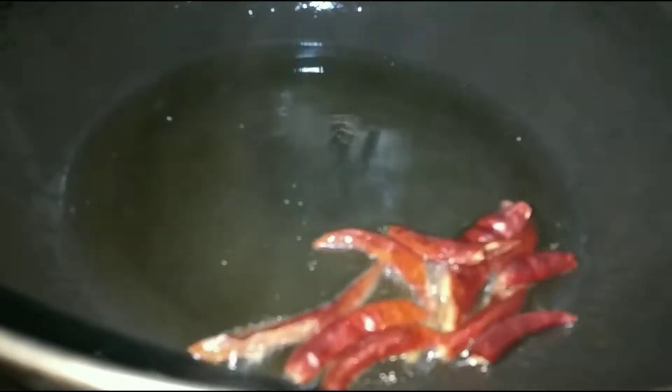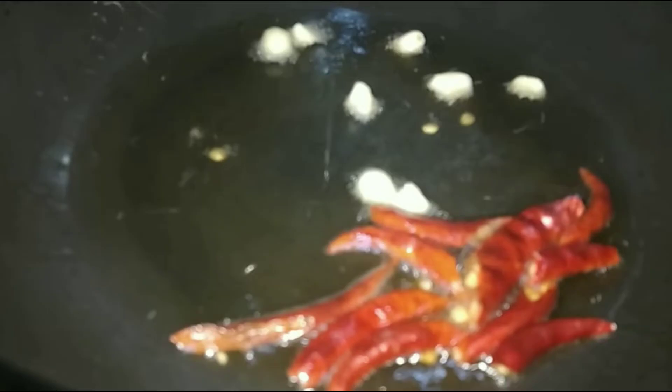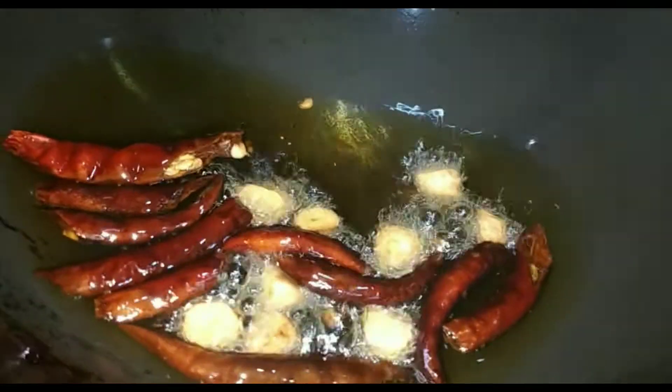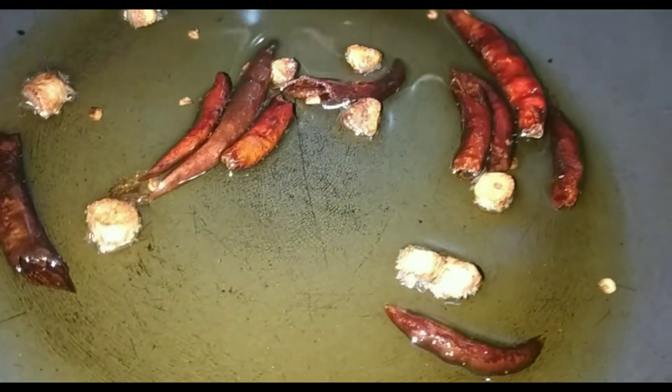Let's grind them a little bit. Remember, we just need to give it a little cut. When you check it, it may be a little bit bitter.